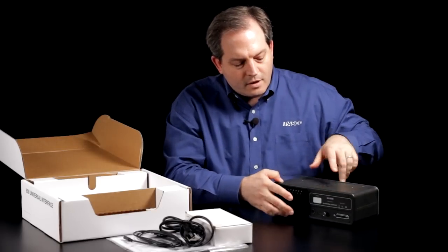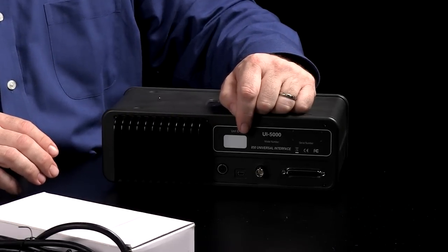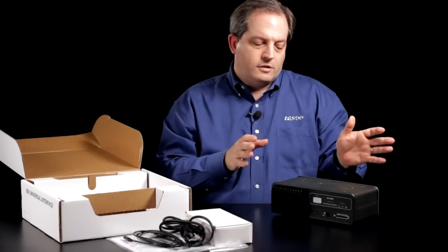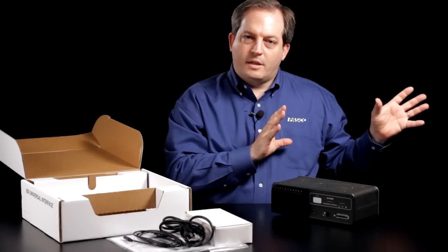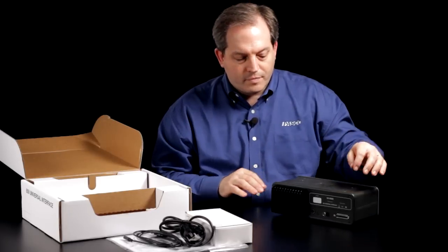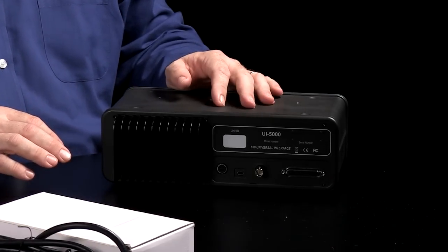On the back we have a power connection, we have a connection for the computer, and we have a synchronization connection. This allows you to connect two different universal interfaces together, and if you're sampling from the same experiment you can synchronize them so that they are sampling together. And an expansion port for future opportunities.